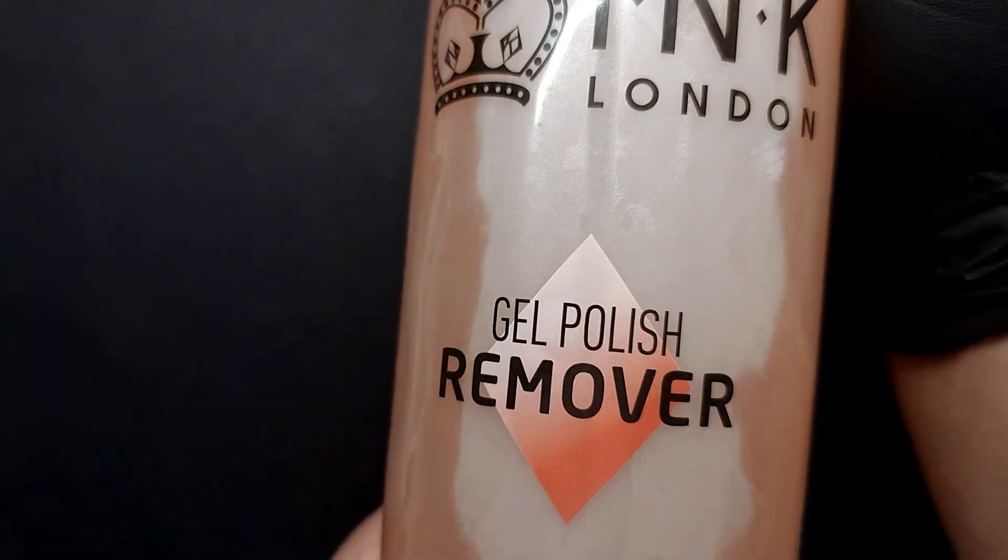Now the part that everyone was waiting for. I do recommend doing this prep because it's going to probably halve your time or even less when it comes to soaking, because soaking can take a really long time. What I'm using to soak is the gel polish remover from Ink London. I really love this product because it has a nice smell — like a fruity smell. It works really well. I recommend having at least 90% acetone for this.